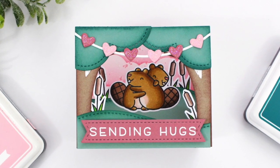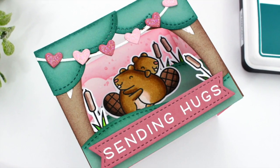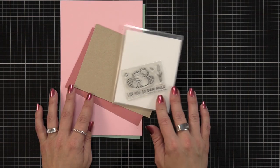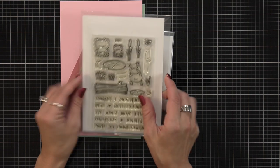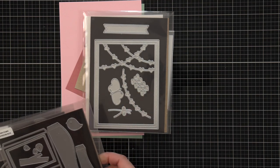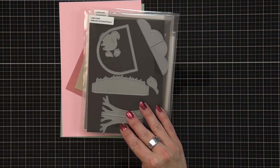Hi everyone, this is Mindy from Lawn Fawn. In today's video I'm going to be making a friendship shadow box using some of the new products from the December release. Here's a look at some of the products I picked out, starting with the mini stamp set So Damm Much, the totally awesome stamp set, the heart garland backdrop in portrait, the shadow box, and the shadow box park add-on.